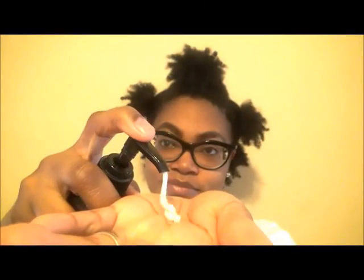I'm going to show you step by step how I go from flexi rods to this. First, we're going to start off with damp hair. My hair is freshly washed and deep conditioned. We're going to section it and jump right into styling.